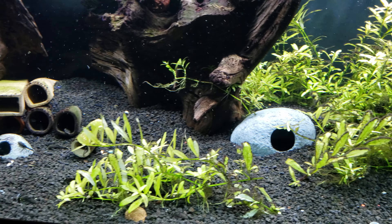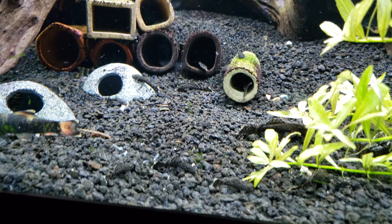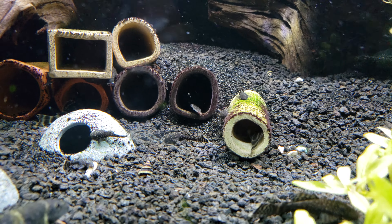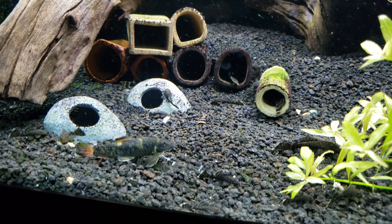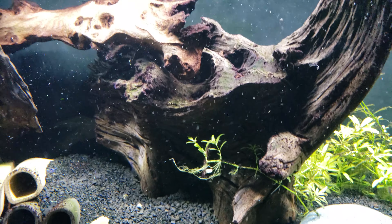In his tank I currently have a breeding colony of Bristlenose Plecos. And right there in the center there's another batch of at least 100 little babies. As you can see, the tank is just crawling with them from about 4 or 5 different batches.